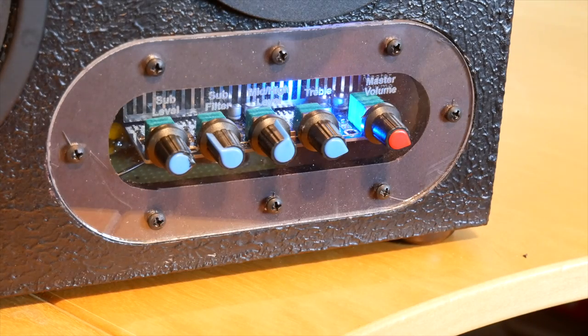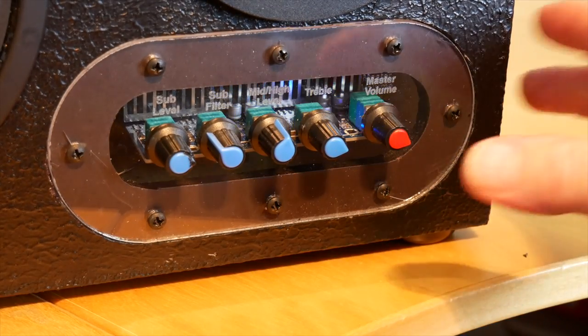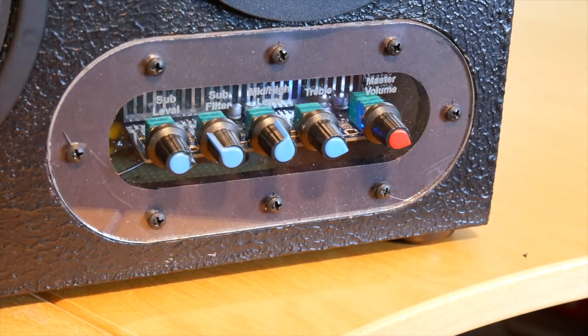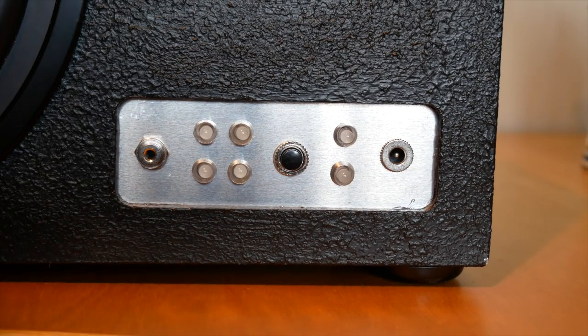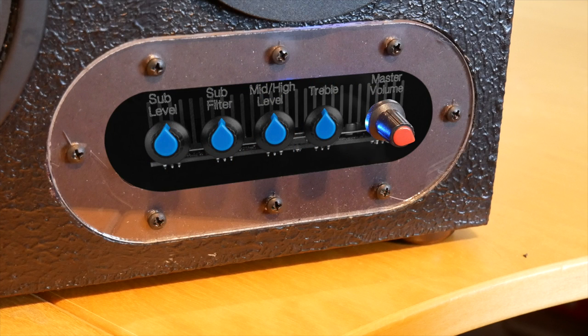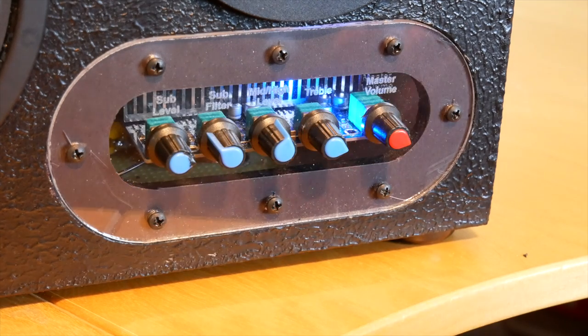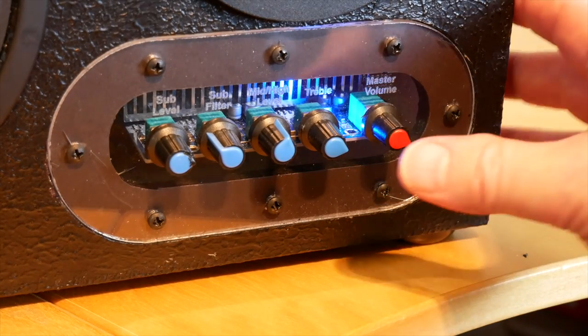Let's start with the amp. It supports Bluetooth 4.0 and also has a line-in port — but you'll need to buy a separate external jack if you want to use it. It has a volume control and four sound adjustment knobs, including treble, mid-level, sub-filter, and sub-level. I'll go into more detail on the volume knob later, because it's one quirky little devil to use.